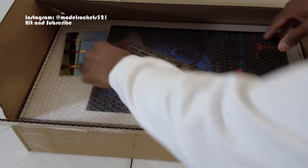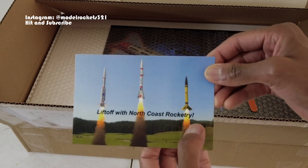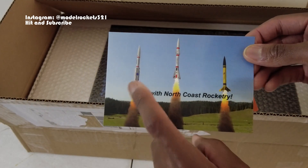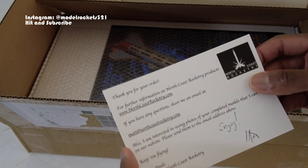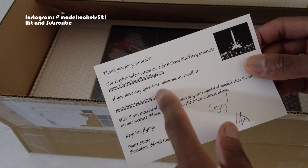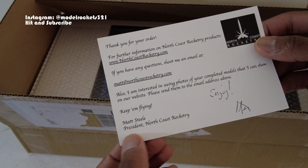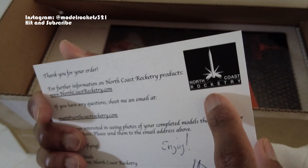So here we have — it says 'Lift Off with North Coast Rocketry.' We have a couple of his kits pictured here; I know one's the Lance Beta, and I think that's a Cluster Duck or something like that. Nice little postcard here — 'Thank you for your order. For further information on North Coast products, if you have any questions, shoot me an email.' Also: 'I am interested in seeing photos of your completed models that I can show on the website.' Signed by Matt Steel — cool.